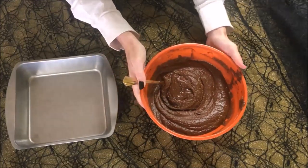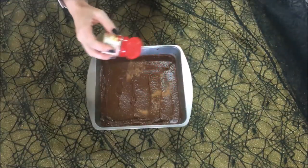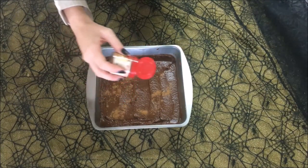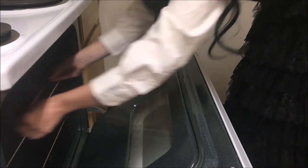When the batter is nice and thick and creamy, we're going to spread it in our pan. Here I like to sprinkle a little pumpkin spice in order to enhance the pumpkin flavor. Then just pop it in the oven according to your original brownie recipe.